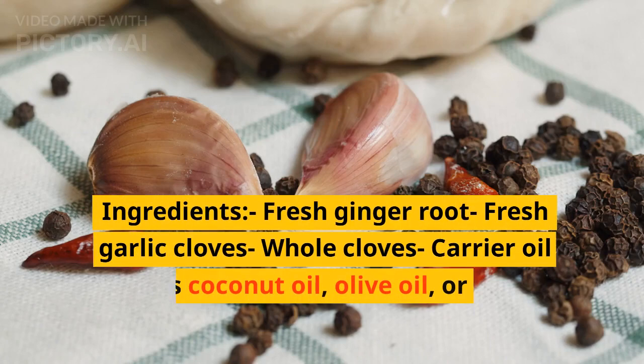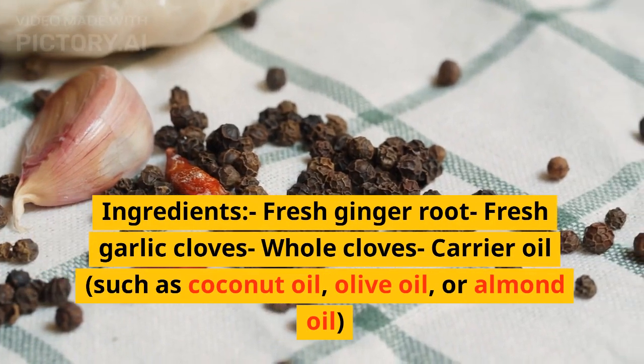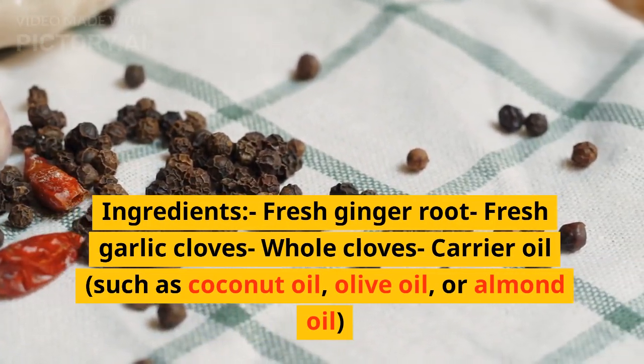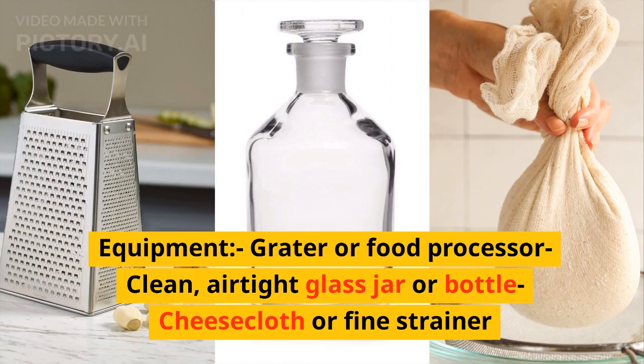Ingredients: fresh ginger root, fresh garlic, whole cloves, and a carrier oil such as coconut oil, olive oil, or almond oil. Equipment needed: a grater or food processor, a clean airtight glass jar or bottle, and cheesecloth or a fine strainer.